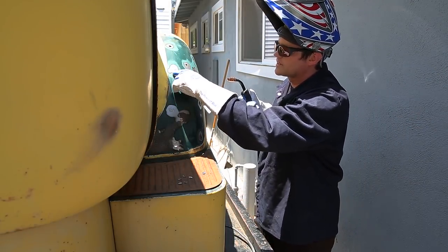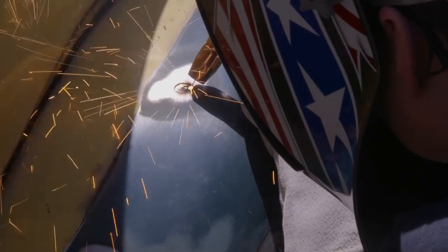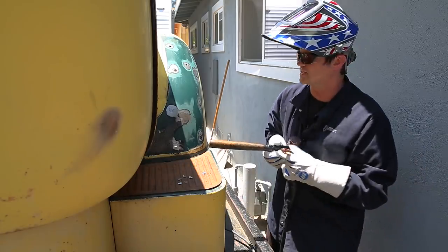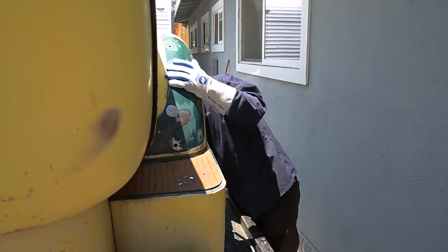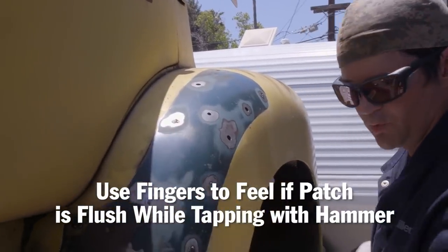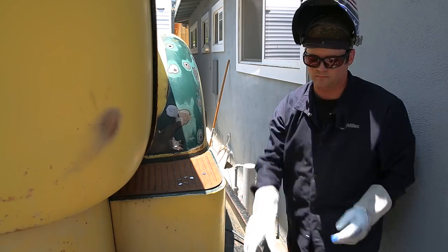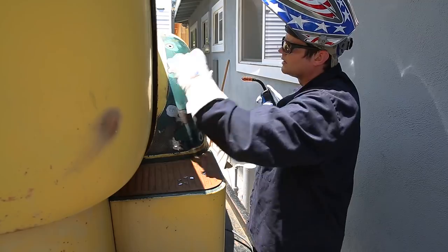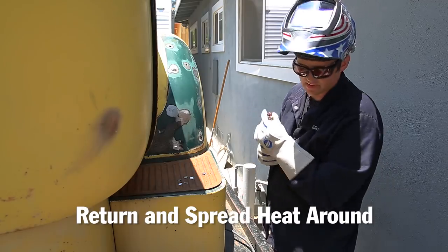So I'm going to tack this piece right here first on the high side, and then either pull it up or hammer it down. I got that side tacked. The fan kicks on pretty quick being on 110, but that's not a big deal. Just two tacks for now is good — I'll go and keep doing these and then come back and spread the tacks around to keep the heat down.